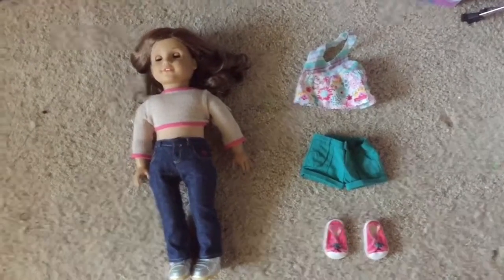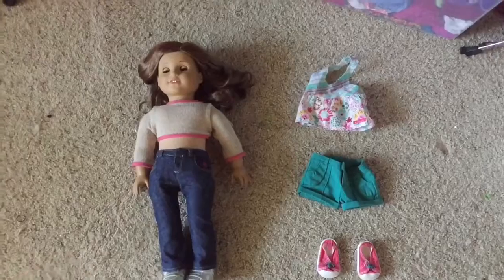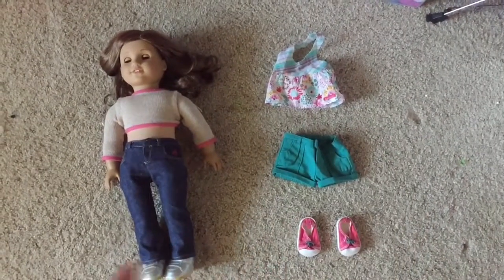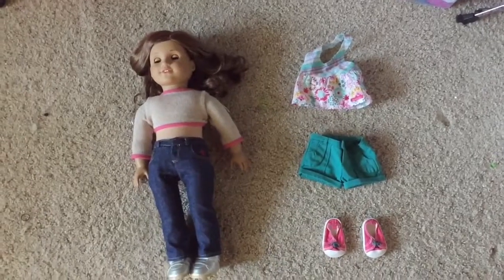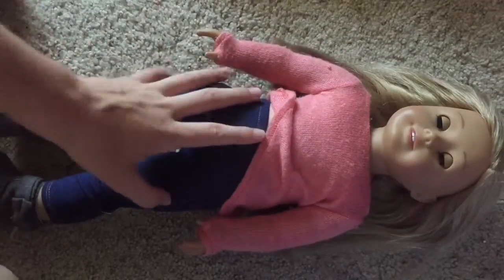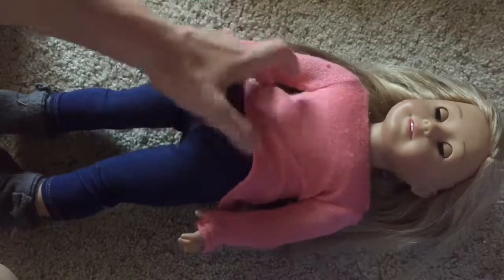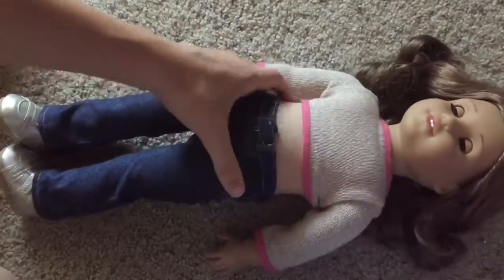And for Rebecca, I'm going to have you guys choose between her current outfit and this outfit — I forgot what the name of the outfit is called, comment down below what it is. As you can see, you guys voted that Isabelle should stay in her current outfit, but you guys voted for Rebecca that she should be in the other outfit. So I'm just going to get her dressed right now.